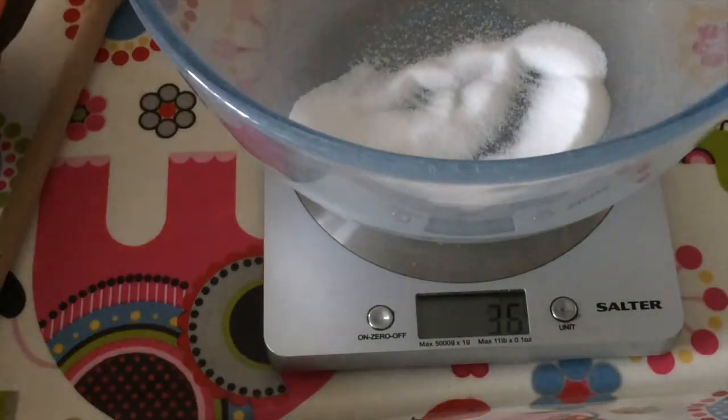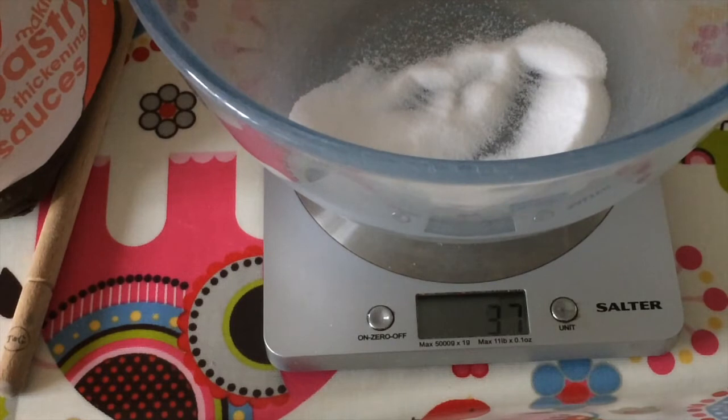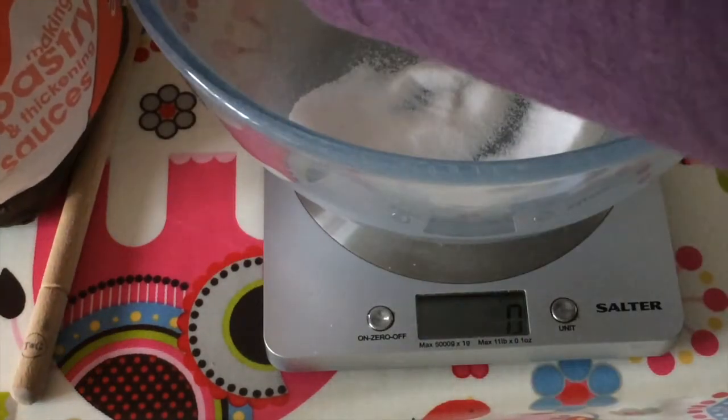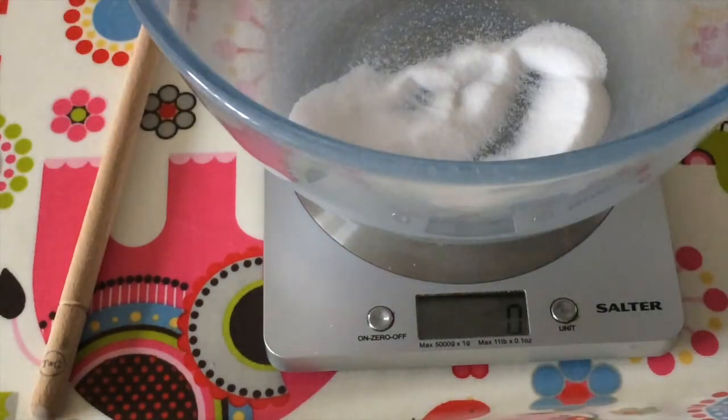Now you are going to need some flour, and you are going to measure out 64 grams. Put the scale back to zero and pour in the flour, looking for 64. Let's get started on this — so can you see that perfectly? I think you can. Remember, we are looking for 64.